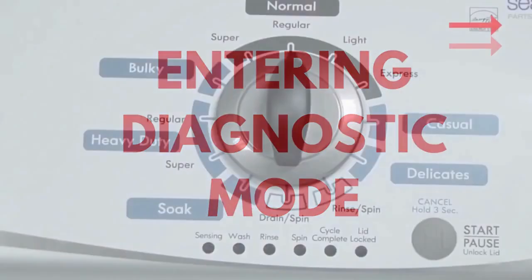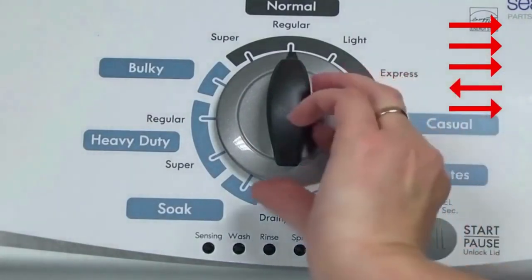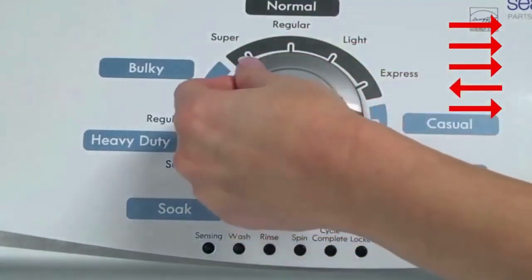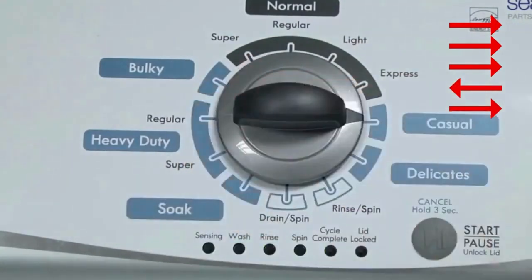No water or clothes inside and with the lid shut, enter the recalibration cycle. Turn the control dial 1 complete rotation — 360 degrees — counterclockwise, stopping with it facing straight up. Quickly, within about 6 seconds, turn the control dial 3 clicks clockwise, 1 click back, and 1 click more clockwise. All the green status lights blink when you successfully activate the diagnostic mode. If the status lights don't blink, try again — this time turning the knob faster or slower.